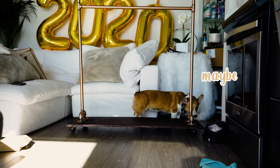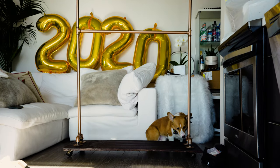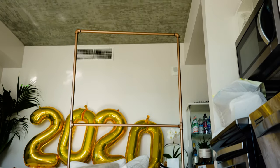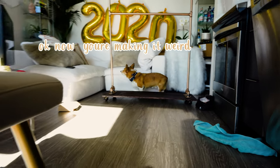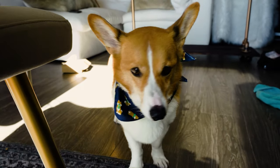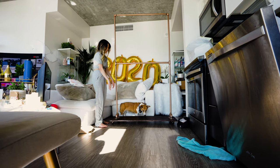Is it Steve approved? What do you think, Steve? Look at that! Do you think he's going to try and lay on it? It's not a dog bed, okay, you can't lay on it. This part probably needed to be pulled more this way — that needs to be pulled out more. Corgi approved?